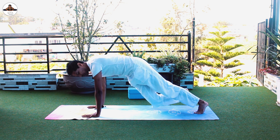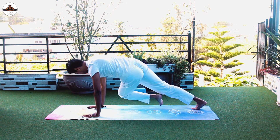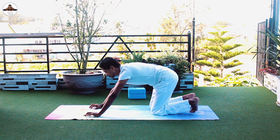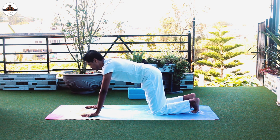Inhale as you exhale bend, inhale, exhale. Good — take rest if you need to. If you don't need rest, then keep going.